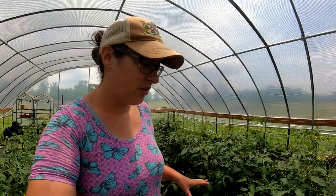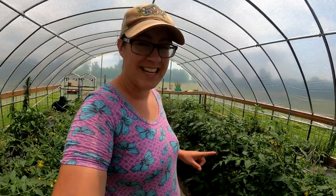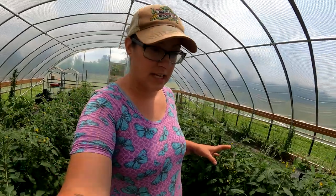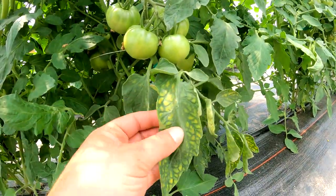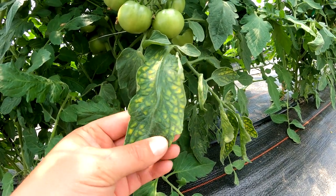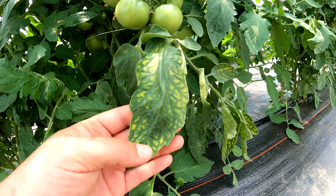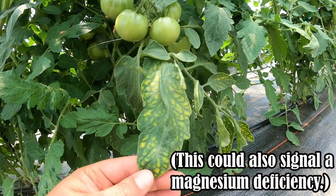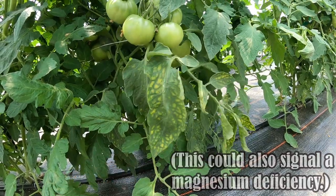The tomatoes here in the greenhouse are starting to yellow a little bit. This is the first yellowing that I have seen since we really started growing in here. I learned on Luke's channel from M.I. Gardener that if you have yellow leaves with green veins, you have a nitrogen deficiency, so I need to be treating in here.